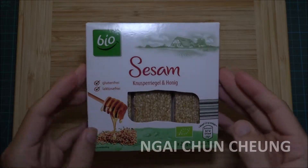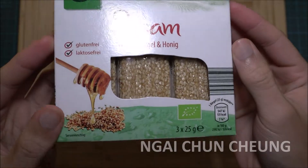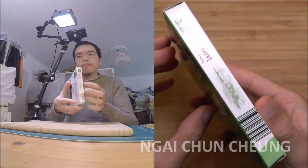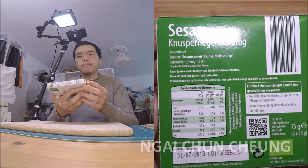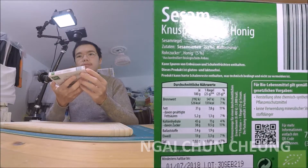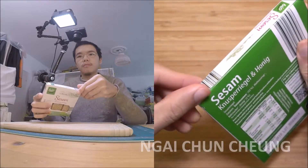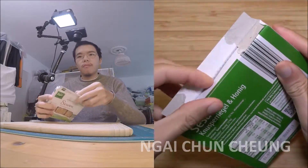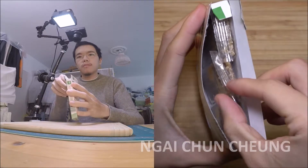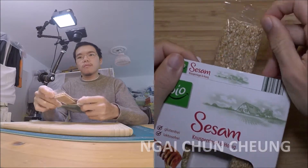First let's look around the packaging. Now I get one out of the box. They are packaged in plastic bags separately.